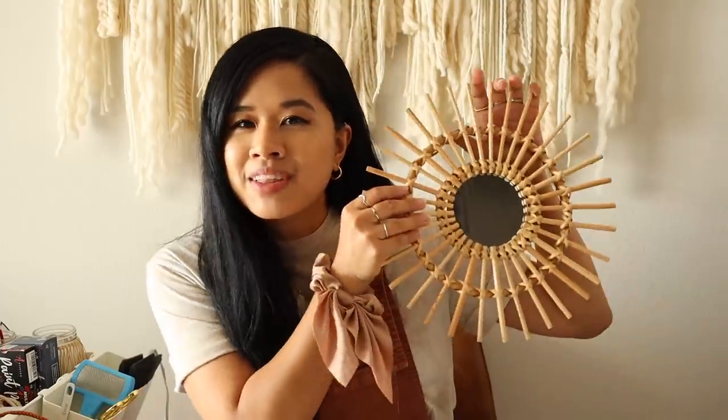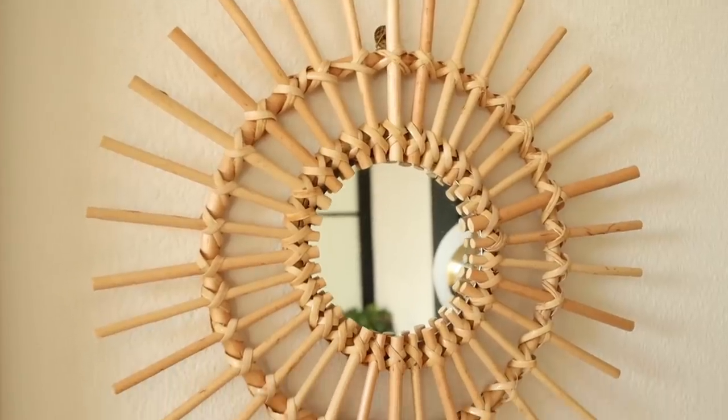First up is a project inspired by a mirror I have. I picked it up at the Target Dollar Spot for only five bucks, and whenever I post a picture of it someone will DM me asking if I DIY'd it. I wish I did because it honestly looks really good, especially for a five dollar mirror, but I didn't — and every time I think about DIY-ing it, it intimidates me a little bit.